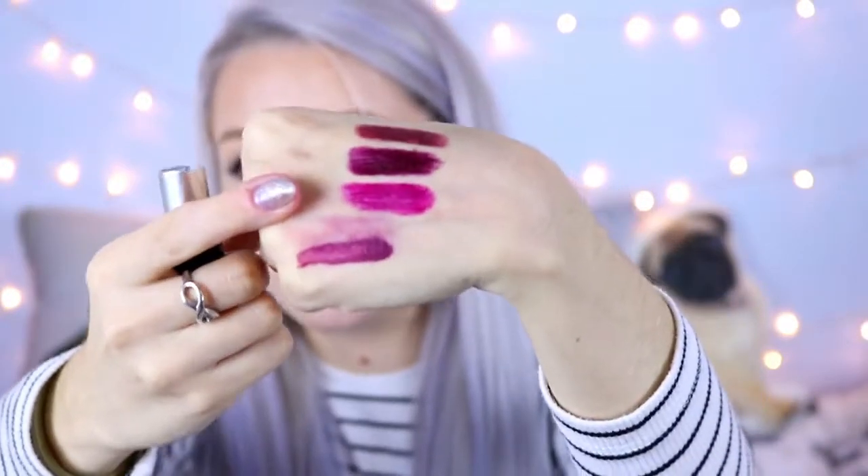I'm going to compare it to some other MAC lipsticks. I have Tribalist, which is an amplified formula and my darkest MAC lipstick besides the Ariana Grande one. Swatched next to it, Tribalist is more brown-toned while the Ariana Grande one is more purple-toned — I definitely prefer the purply one. Comparing it to Rebel, which is a bright pinky fuchsia-purple shade: in the tube Rebel looks quite dark, but swatched it looks like a berry pinky-purple. So for reference: Rebel, then Tribalist, and the Ariana Grande in the middle.